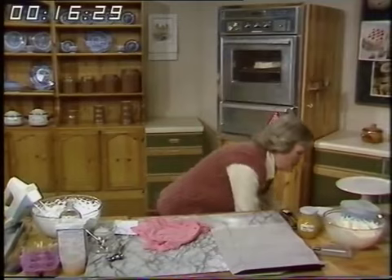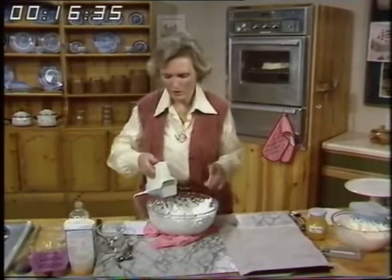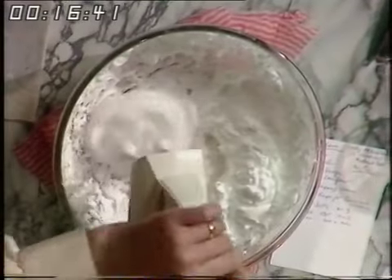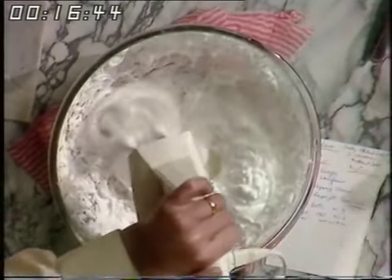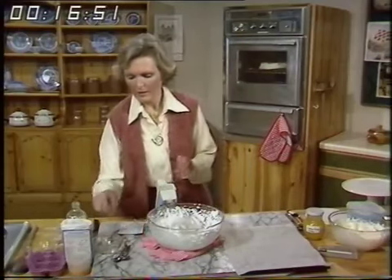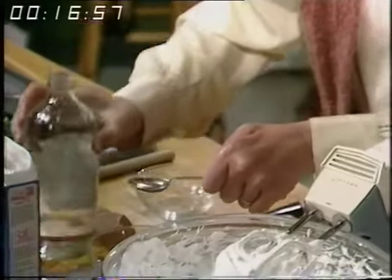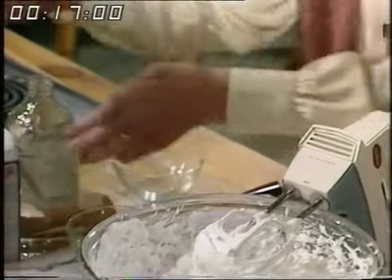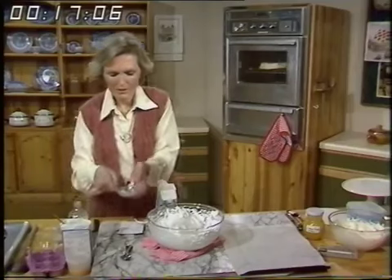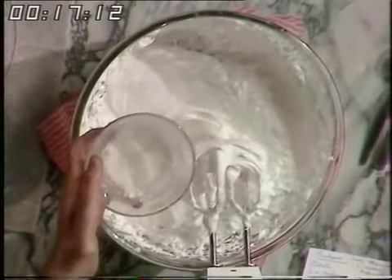I've got some here that I've already been whisking, with almost all the sugar added — just a little bit more to go. So I'll put it on maximum and add the last little bit of sugar. Then we come to the bit that makes it pavlova and not meringue: a teaspoonful of distilled white vinegar — the same one used for toffee apples — and a teaspoonful of corn flour. Mix the two together, then at the very end just stir it in.